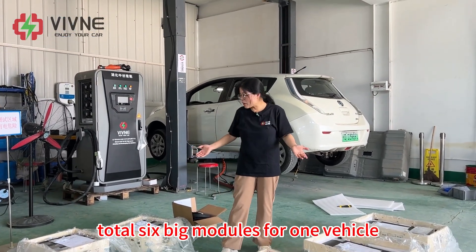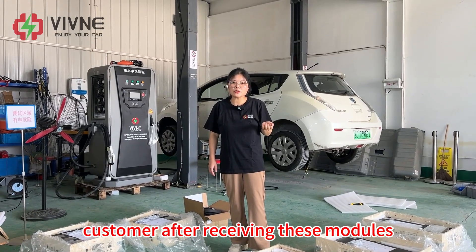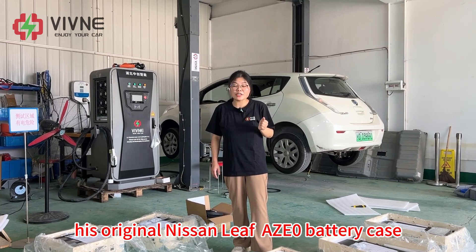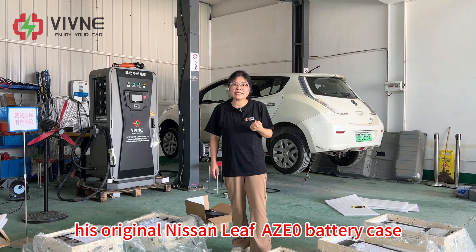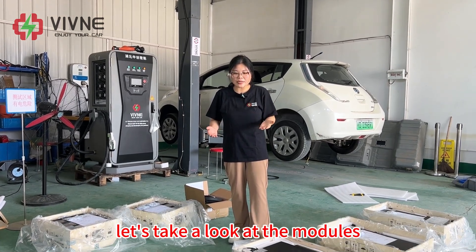Total 6 big modules for one vehicle. After receiving these modules, the customer will assemble them himself into his original Nissan Leaf AZE Zero battery case and then install them to his car. Let's take a look at the modules.